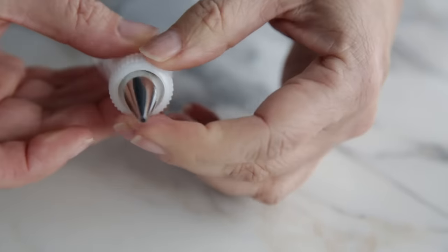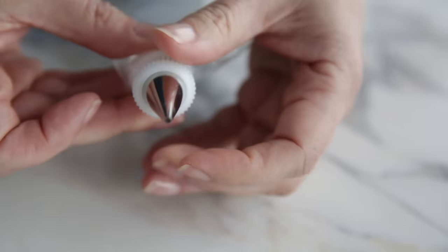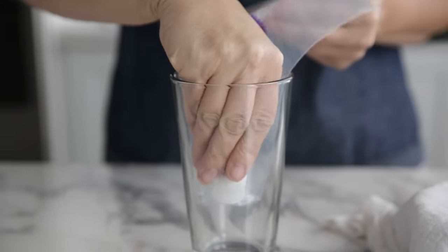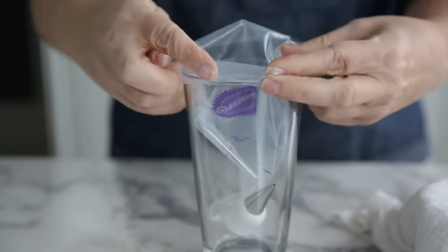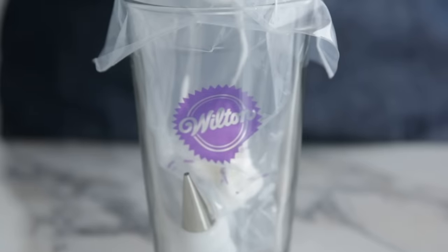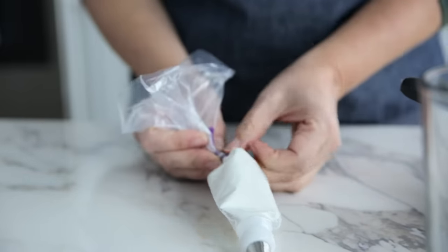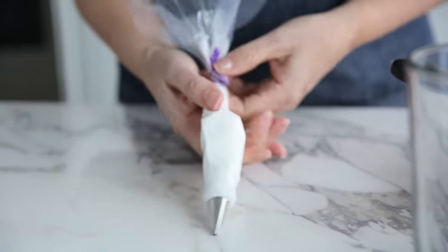I would suggest using a coupler, even if you don't plan to switch out the tip, because this will make sure your tip stays in place and doesn't go back into the bag. If you are using a tip, we recommend using a glass — slide the bag in and position the tip facing upwards, then fill the bag. That should prevent the icing from coming out. For either method, I like to use bag ties so the icing doesn't ooze out the back or crust on the top edges of the decorating bag.